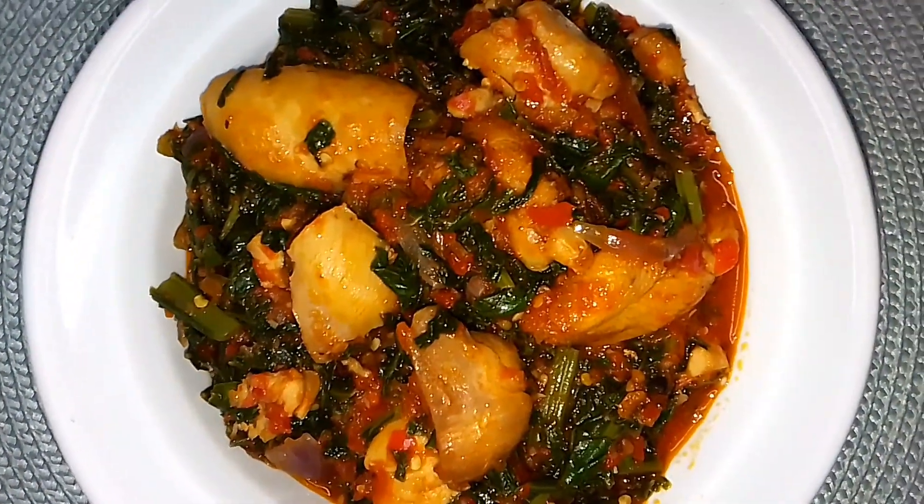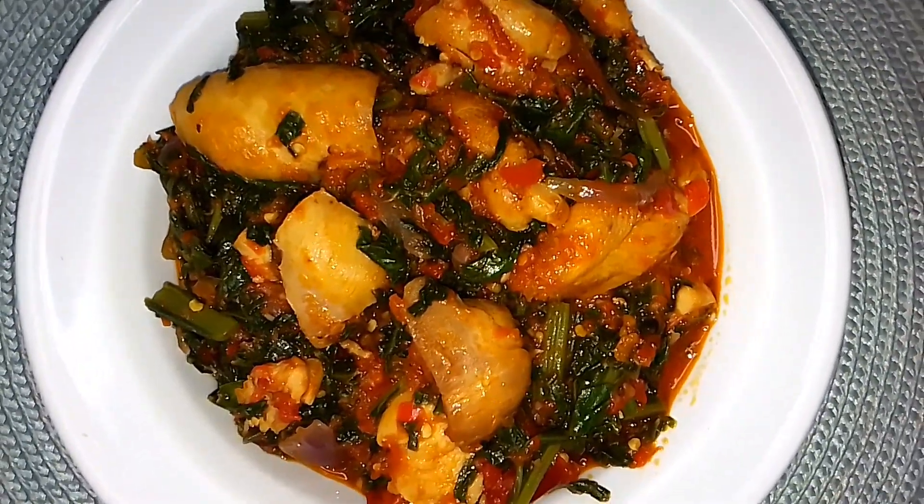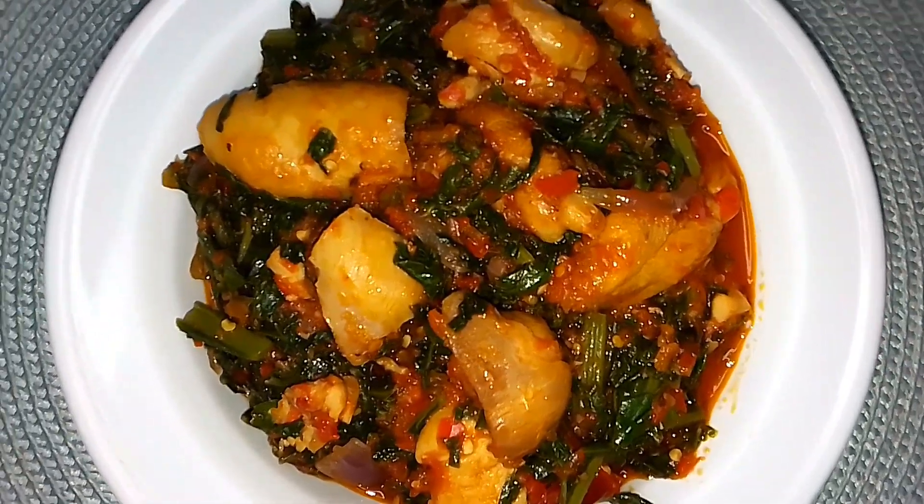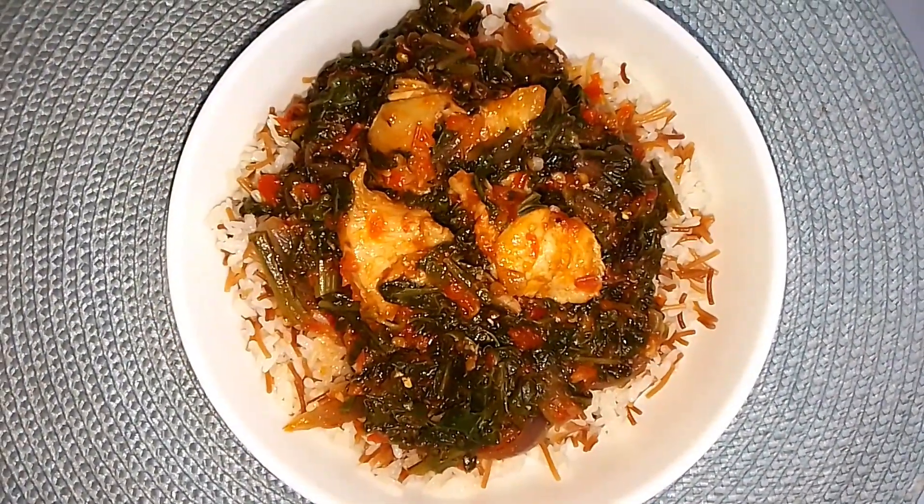I hope you guys like the recipe. I paired mine with some rice and it's absolutely delicious. If you enjoyed this, please give the video a thumbs up, subscribe to the channel, leave a comment down below, and I will see you guys in my next video. Bye!